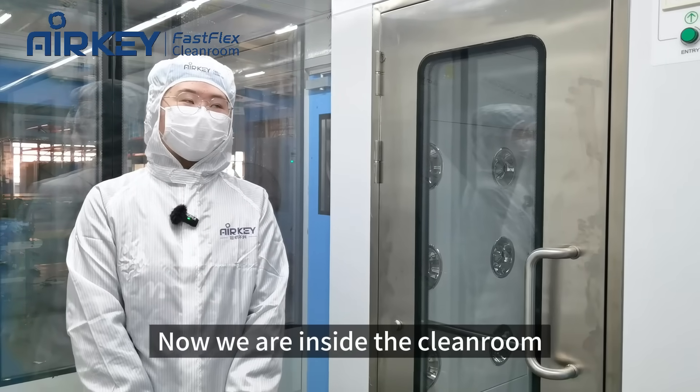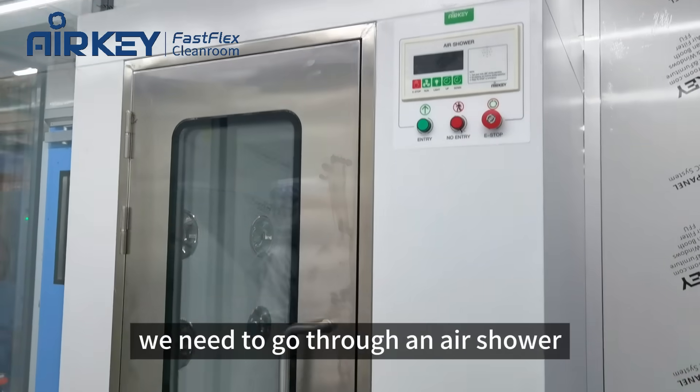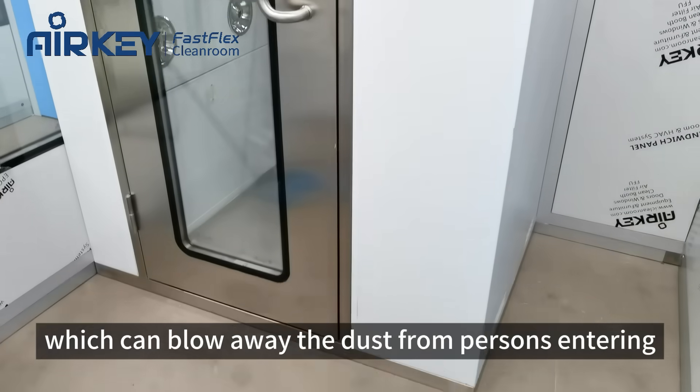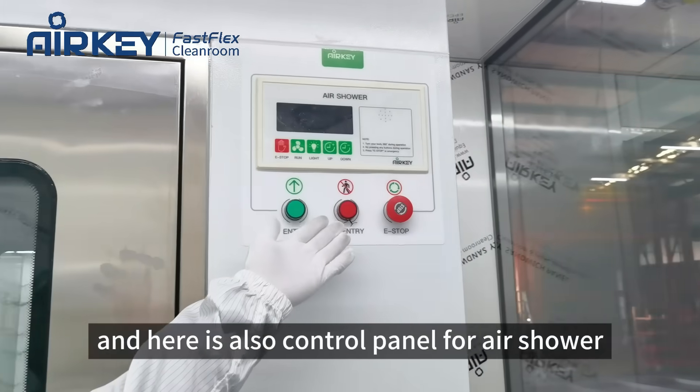Now we are inside the clean room. We can notice the air shower is beside us. Before getting inside, we need to go through the air shower, which can blow away the dust from a person's entry. Here is also a control panel for the air shower.